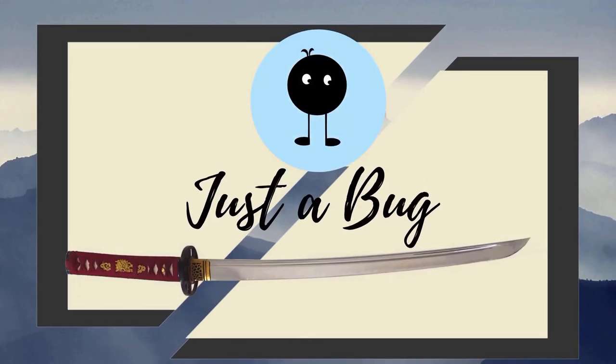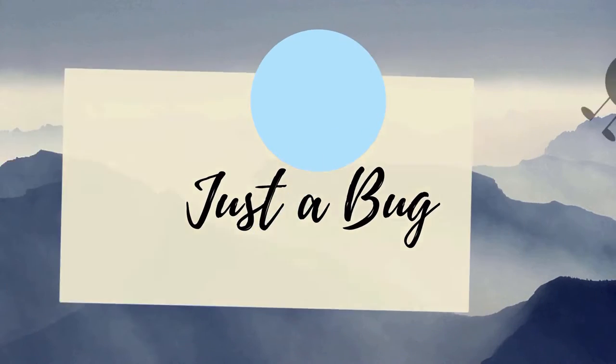Hey everyone, so today we're doing something a little bit different. These are the sparring glove mittens with the hourglass cuff and we'll be seeing how they work with a katana. These sparring gloves have long been regarded as the standard for HEMA sparring, especially for two-handed weapons like longsword and Kriegsmesse, and they're a very hard shell protective glove for your hands.